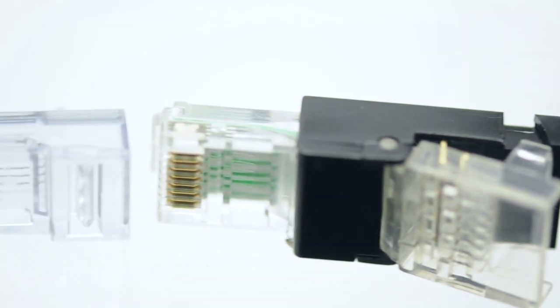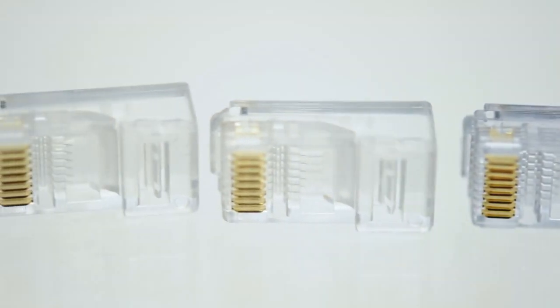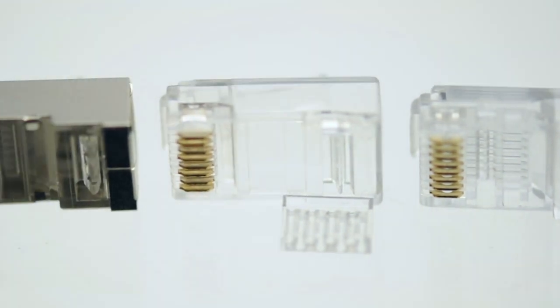When choosing an RJ45 connector, always choose the connector that matches the cable type you are using.